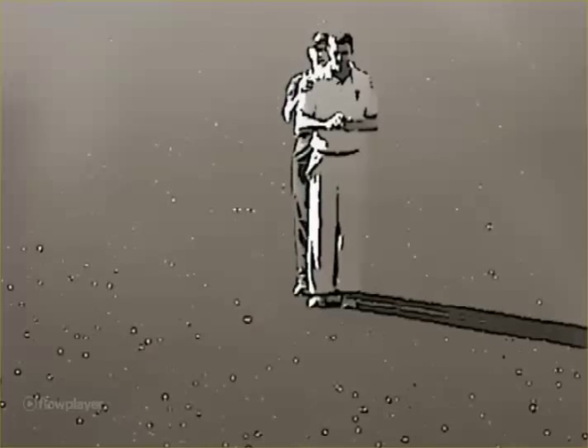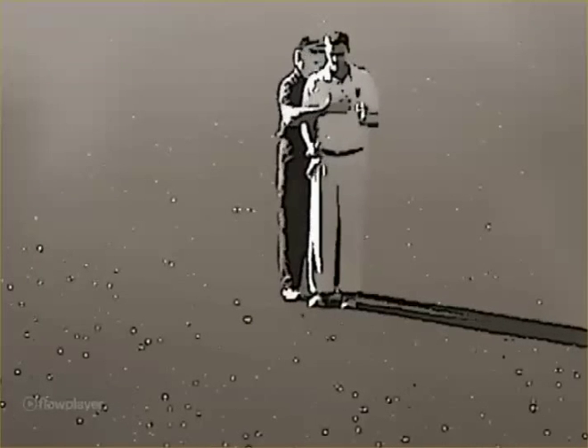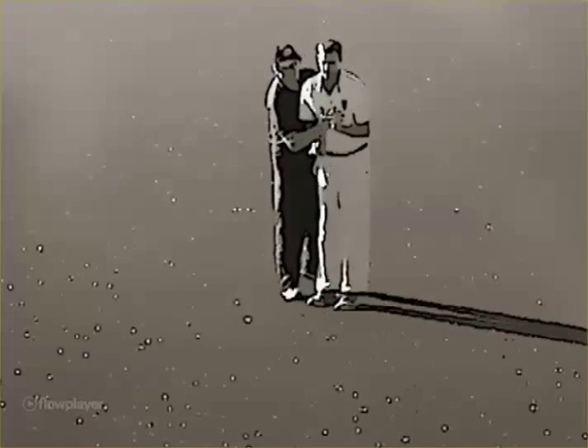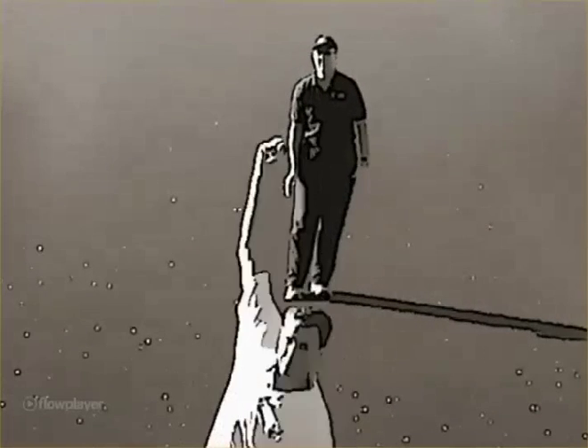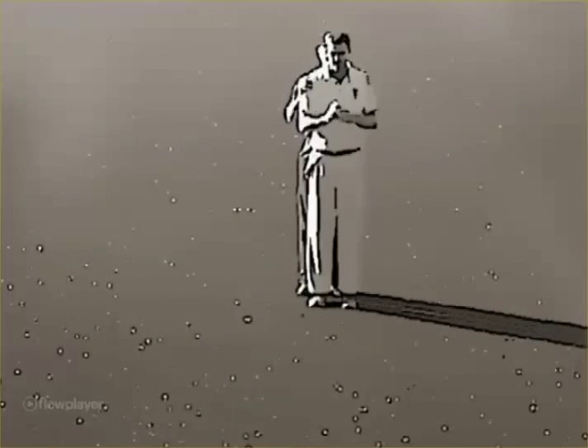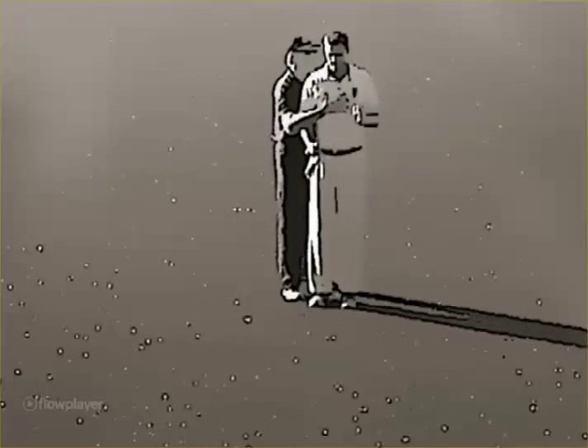The tip is to get the posture set up correctly in the run-up, as it is very difficult to change your posture in the gather. Run in with your front shoulder slightly turned towards the target and your upper body leaning slightly forward.